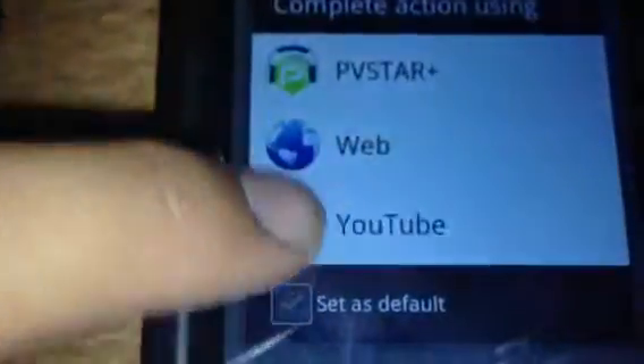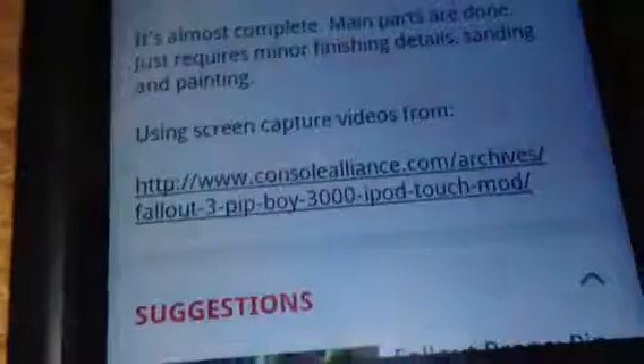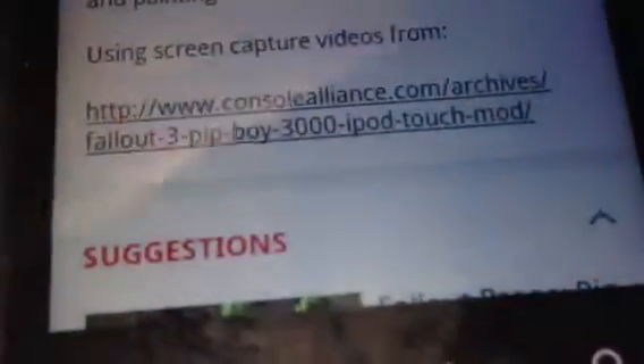What you want to do is tap his part one in his description. And then click. Do the same thing as you did in the other video. Click this, using the screen cap your videos from. And then tap that.